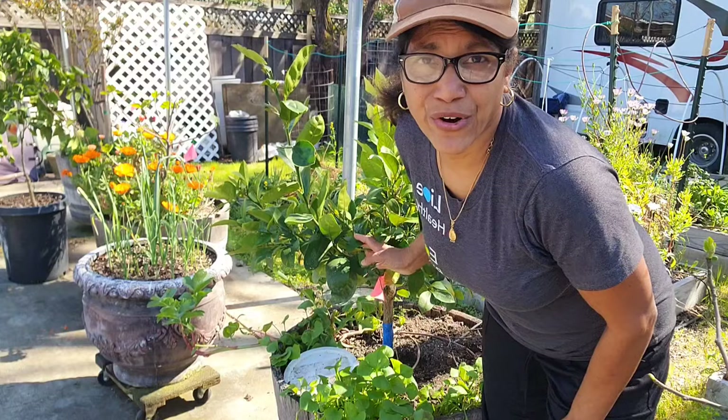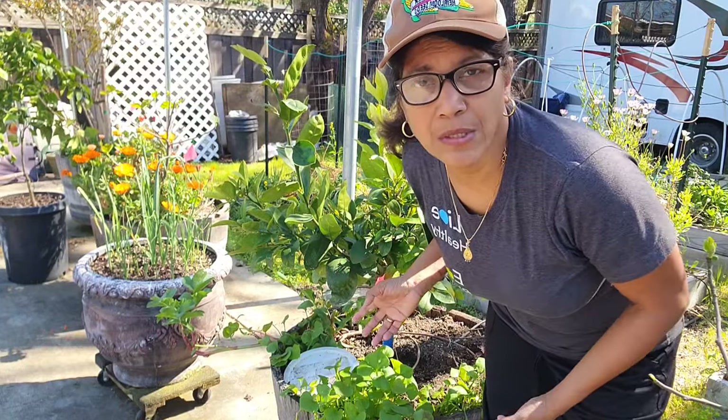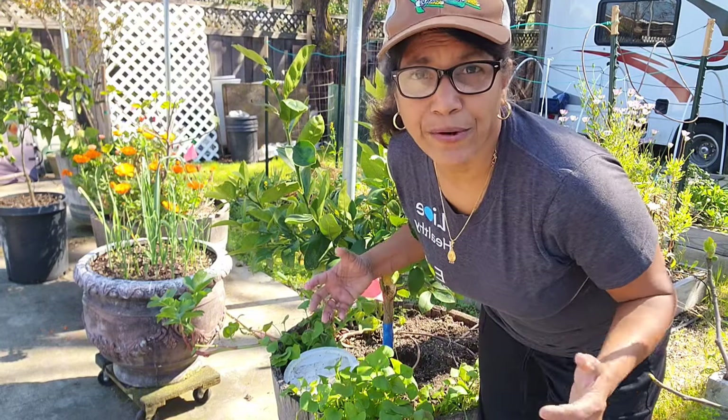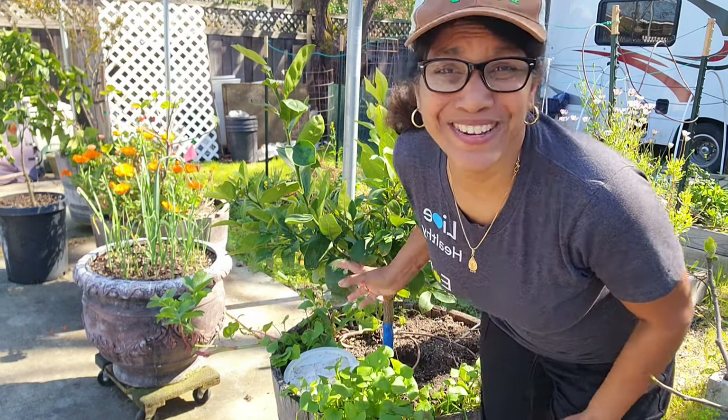As you consider what varieties you want to grow in your garden, some of the factors you need to consider are the cold hardiness of the plant, how big it will grow at full size, and most importantly you also want to choose something that you actually like and enjoy. Know that all citrus is cold hardy only from zones 8 through 11. Below that you are going to need to plant it in a container because you'll need to give it some winter protection.